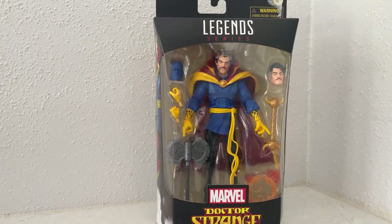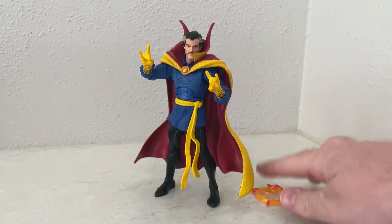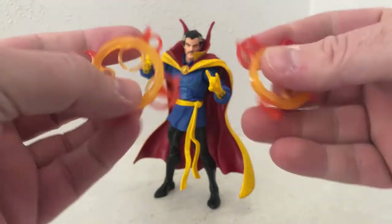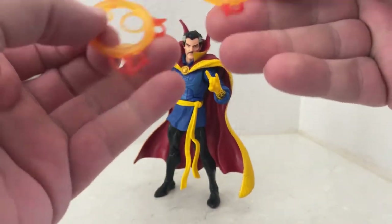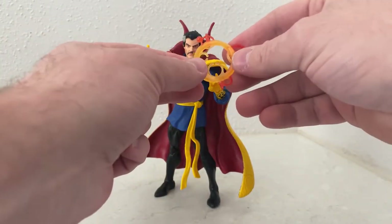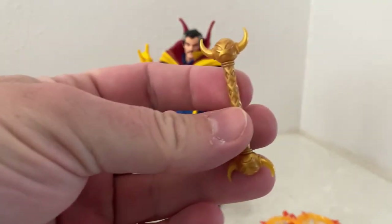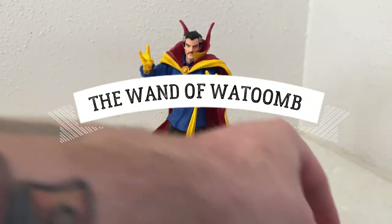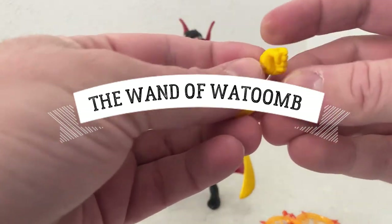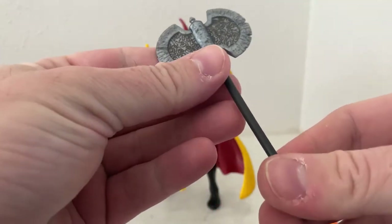Here we have Doctor Strange out of the packaging. Accessory-wise he comes with these two mystic elements — we've seen these before in different colors and styles. They clip onto his arms through little rings, which is cool. He also comes with a staff — I'm blanking on the name, I'll put a note over the video — and a pair of hands: a fist and an open hand to wield the axe.